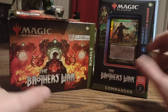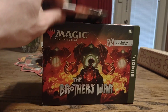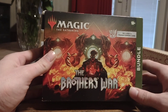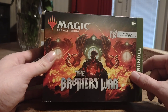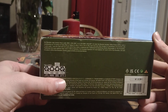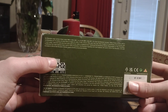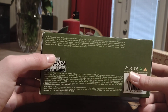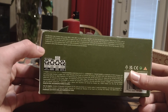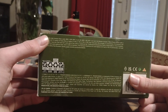Moving this one aside, the video is primarily going to be focused on unboxing this. Just looked at the box art here — you have Mishra with one of the stones. There's the Brothers War bundle contents: Artifact Cards, Uncommon Cards, and it basically gives you a little rundown on what the chances are that cards could be included.